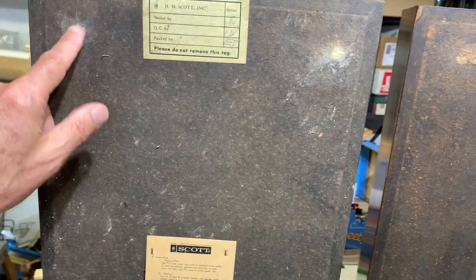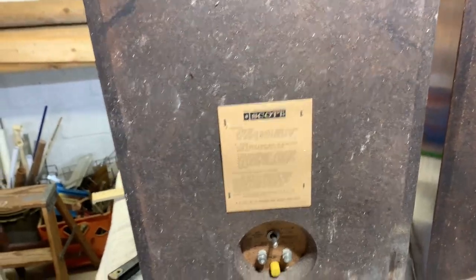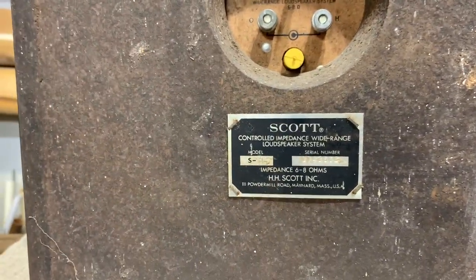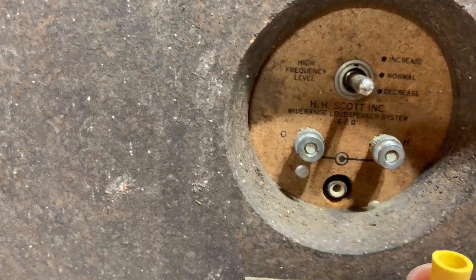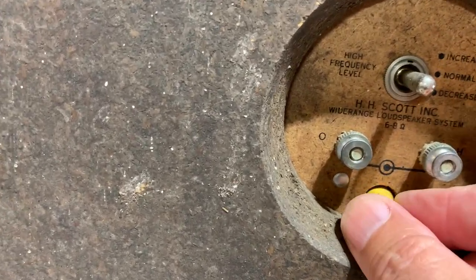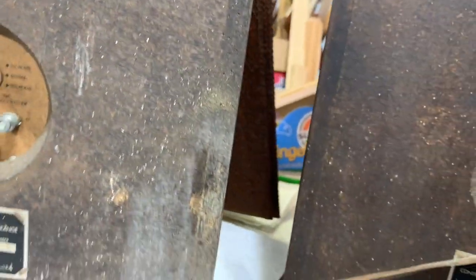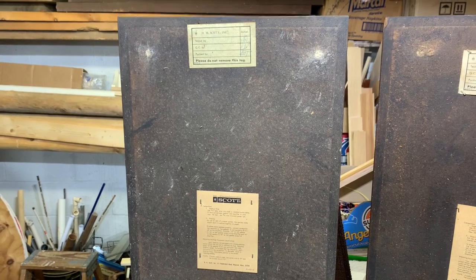We've got all the original inspection and testing sign-offs, the how-to-wire-them-up instructions, the original label and data plate. These are sequential serial numbers, which was nice. We've got the original binding posts, the original nuts, and this is actually a little plug that covers the RCA-style input. I thought it was amazing that both original RCA-style plugs are still there. So let's get out our supplies and tools and take you through the whole cleanup process.